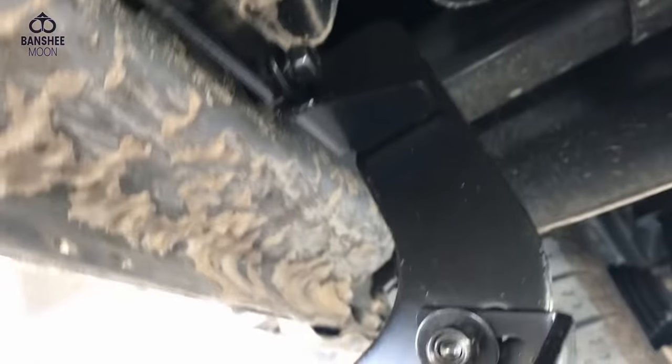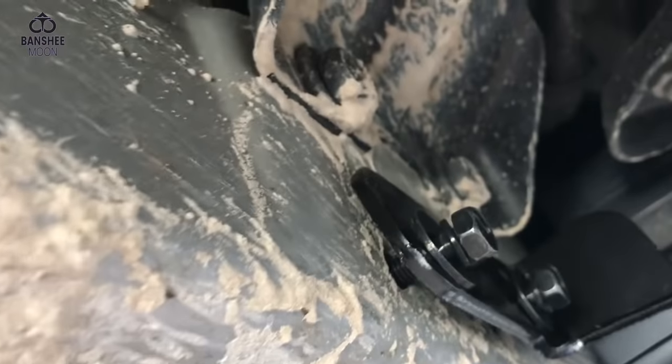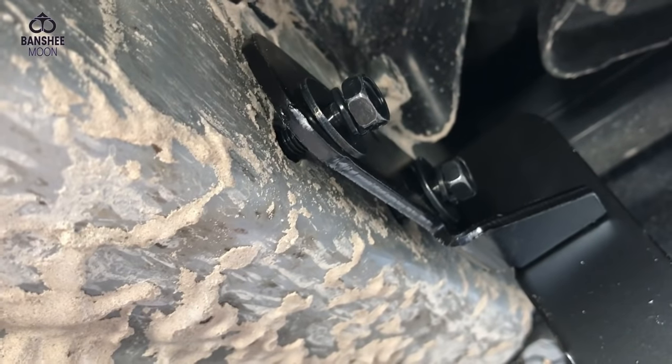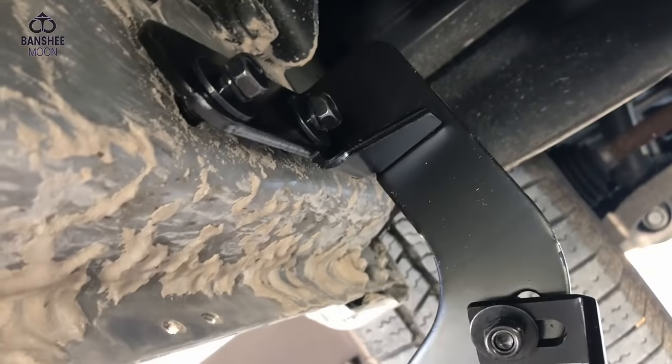Let's look at the front bracket. On the front, because of the anatomy of this truck — you see that support right there — there are threaded holes. So you don't have to fish anything through; those are actual 8mm bolts going right into threaded holes. That'll save you a little trouble on the very front bracket.